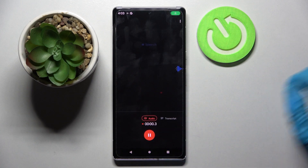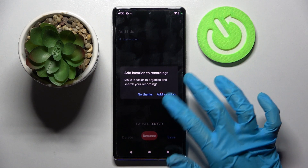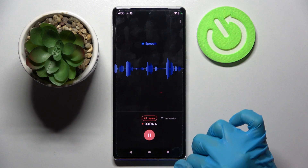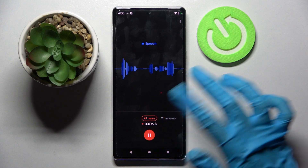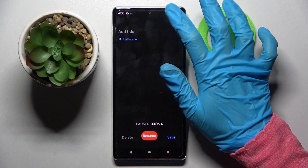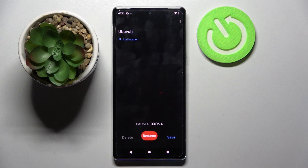Tap on the red button to start your recording. You can pause and unpause it by tapping on the same red button. You can also delete it right away, choose a delay, or title it. Above, you can even set up a location if you wish.